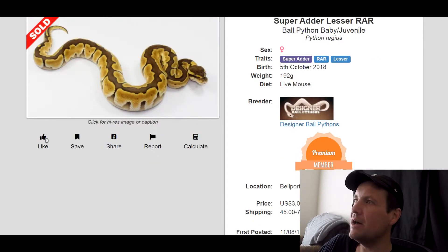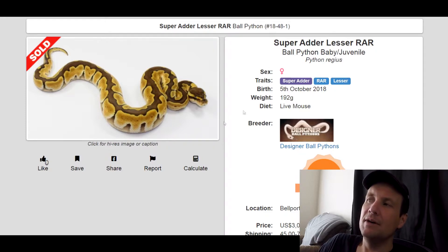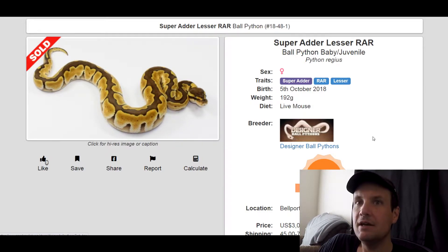This one is a Super Adder RAR Lesser. I haven't seen a whole lot of RAR or Adder, but I kind of like Adder. It gives you those hollowed out alien heads — it's just really cool. It gives you a really unique looking snake. This one sold for $3,000. All of the babies from this one will include the Adder gene, which is a relatively new gene.